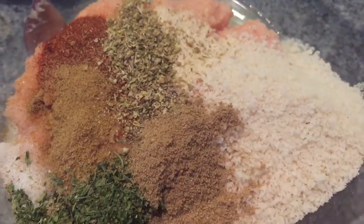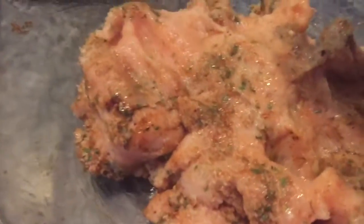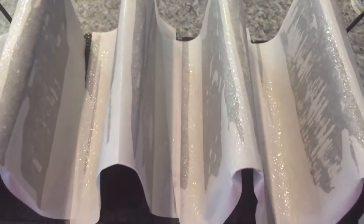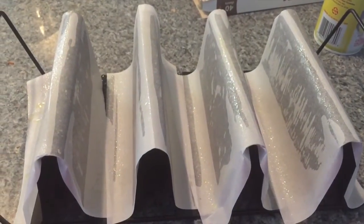We're just going to mix this all together. Y'all know how I feel about the mixage — got some gloves because I don't like getting my hands dirty. After mixing it all together, we're going to take this taco mold that I found on Amazon — I'll leave that in the description box below — and mold the meat around the taco mold.